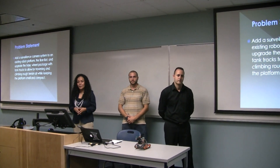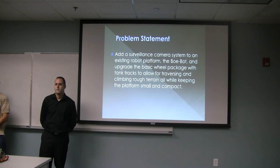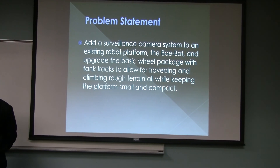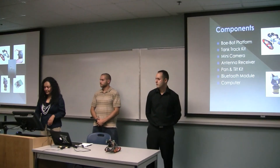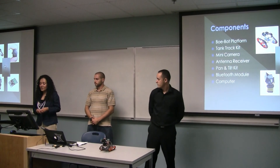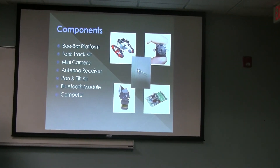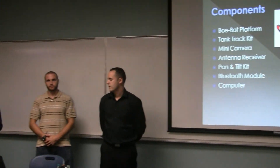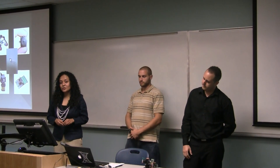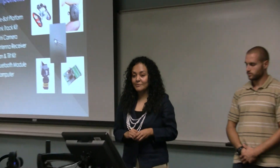We wanted to take an existing wheeled platform, which was the Bobot, and add a camera and tracks to it so that we could still maintain the small size and compactness of the Bobot and have it do surveillance and sort of recon missions as well. We have a camera small enough to mount on the pan and tilt mounting bracket, a Bluetooth module, LEDs for use in the dark, and an antenna receiver so that whatever the camera saw, we'd be able to view it on a laptop.